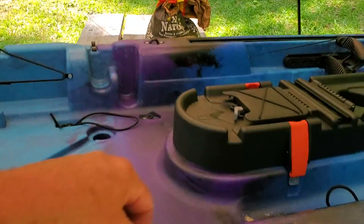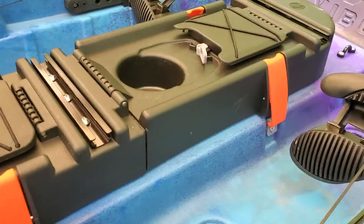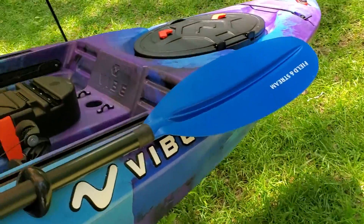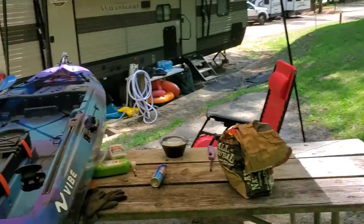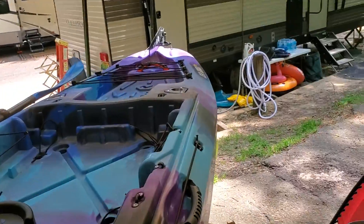Easily done if my string wasn't under my paddle. It does have two paddle holders there — it's got the quick paddle thing there you can throw your paddle on if you wish. Another paddle holder over here.